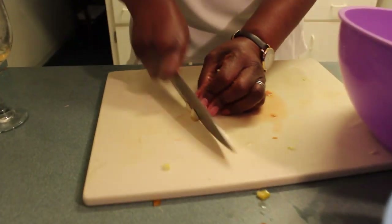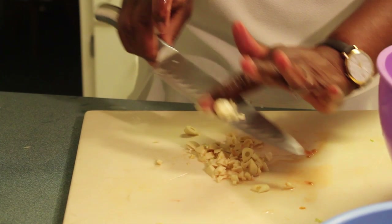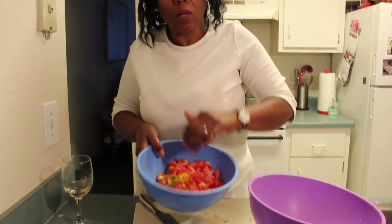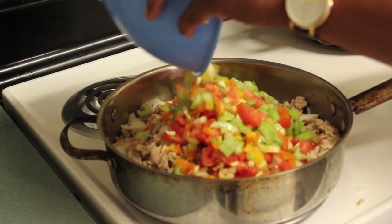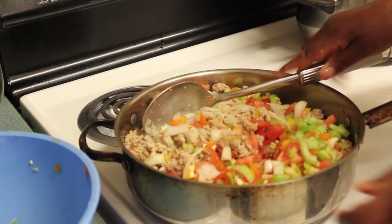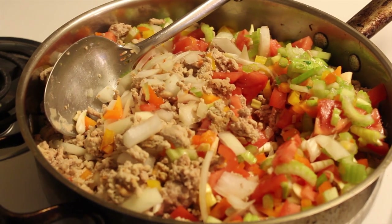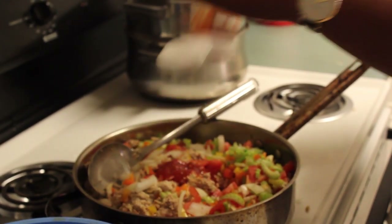Now we're adding some garlic right here, just cut it up. And this is what I'm going to add to my shepherd's pie. I'm going to give it a good stir and then add your seasonings.